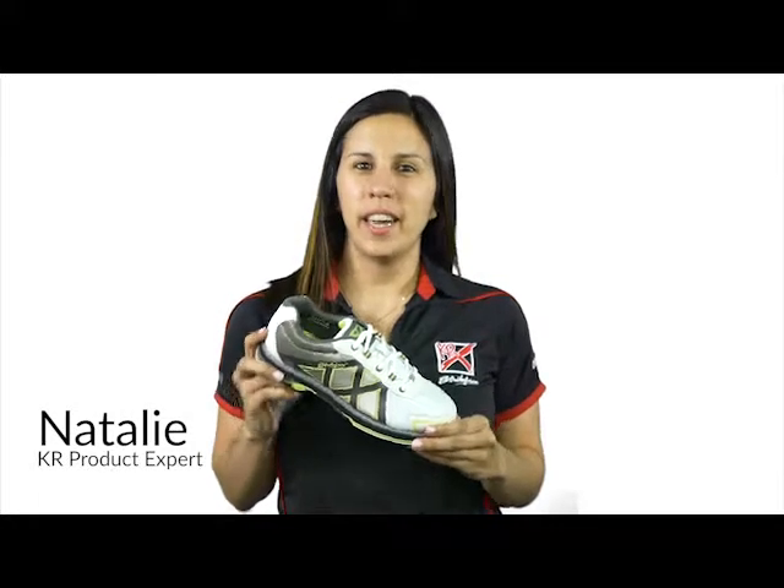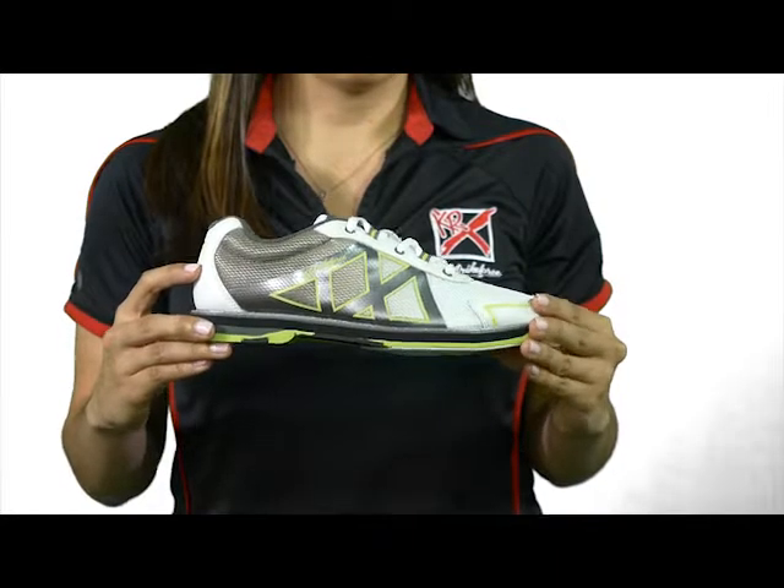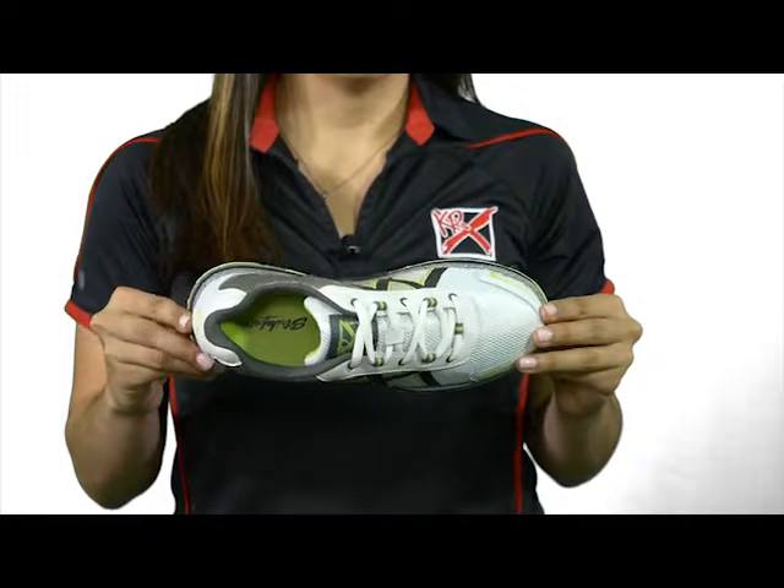Hey everyone, I'm Natalie and this is the Women's Cross by KR Strength Force. This cross features a lace-up design with padded tongue and collar for extra support, as well as multicolored eyelets.